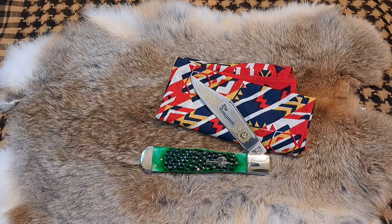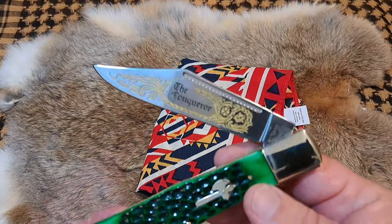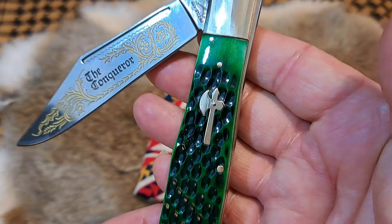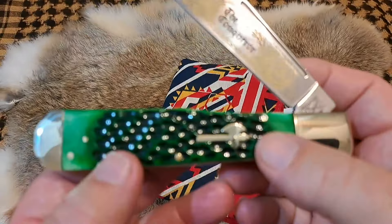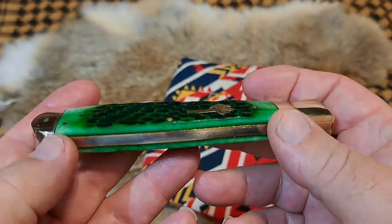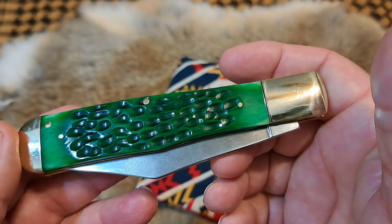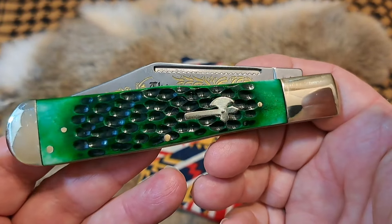Hey, welcome back to the channel. We got a nice knife to review today — pretty cool knife. If you're not familiar, that's the Battleaxe brand, made by Cooper Cutlery, and we're going to tell you all about this knife: the down and dirty, the good, the bad, and the ugly.